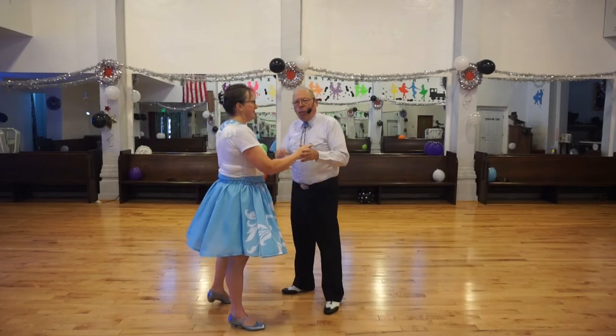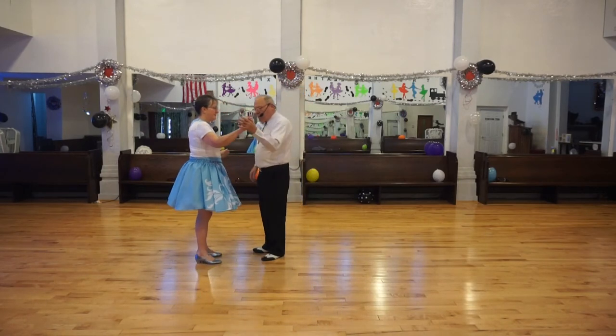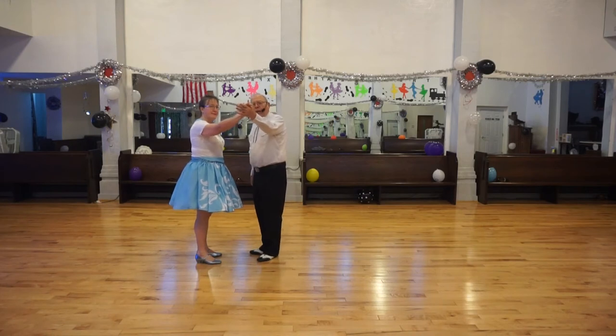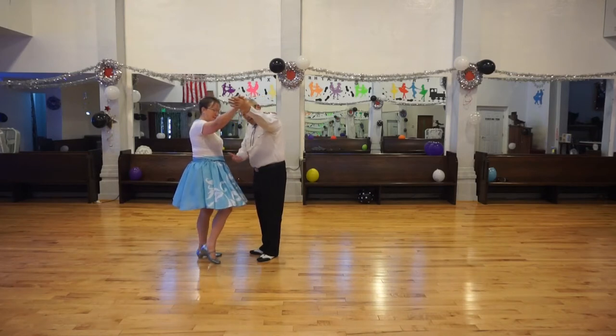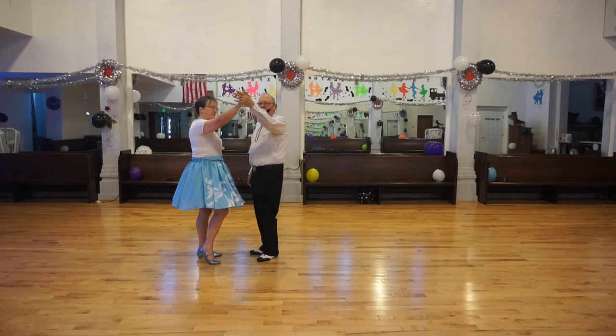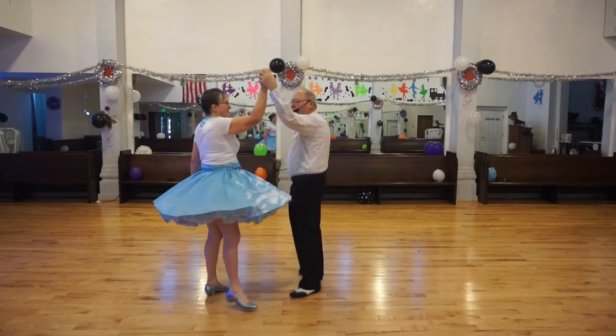Now the next part, I want to just practice in a different way with you first. Get her with the lead hand, and we're going to twirl in three steps. Your trailing hand is not holding on to her — we're just going to practice a twirl vine in three steps, the way you would normally twirl a vine. One, two, three.